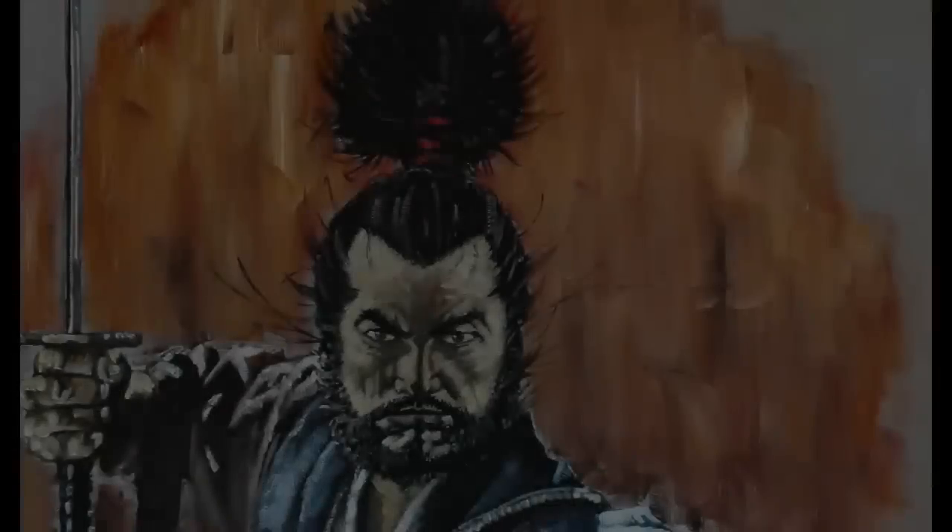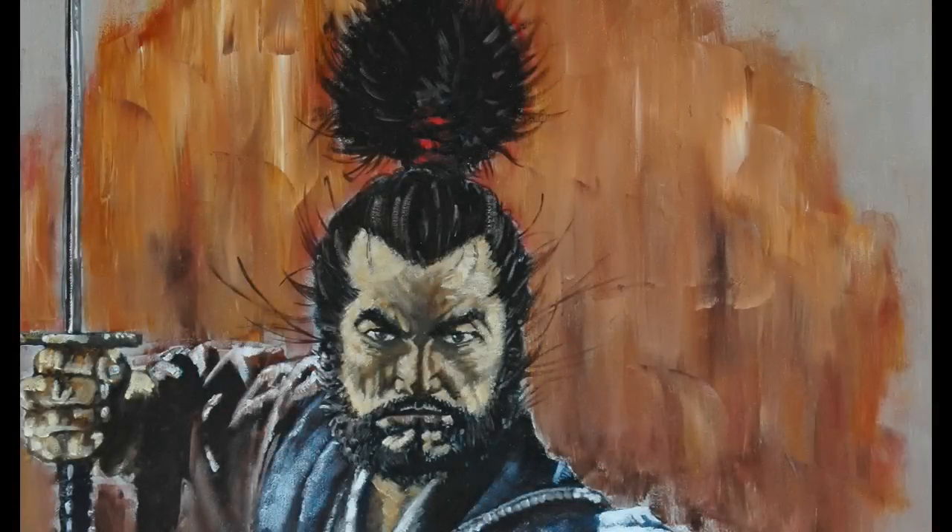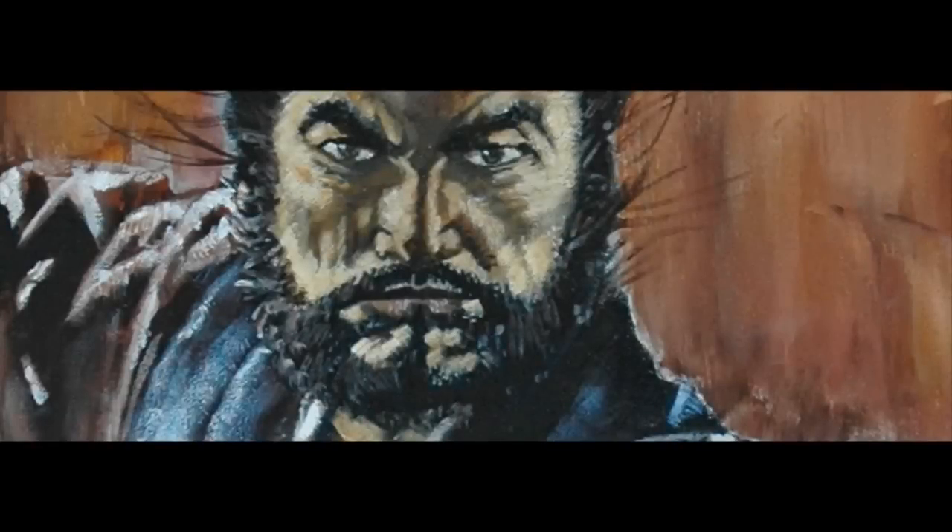G'day everyone. I'm Wayne Dowson from Wayne Dowson Fine Art. This painting is called Musashi. It's a painting of the famous samurai Miyamoto Musashi.